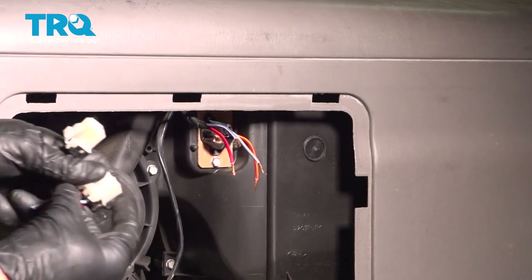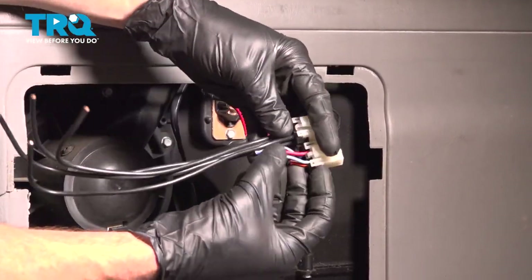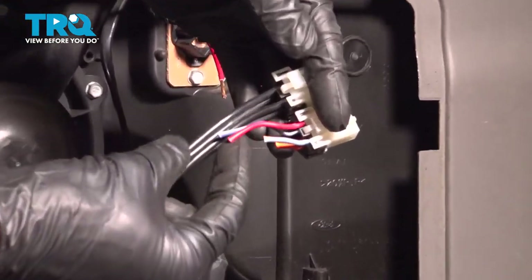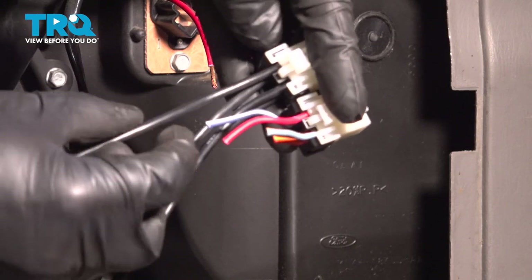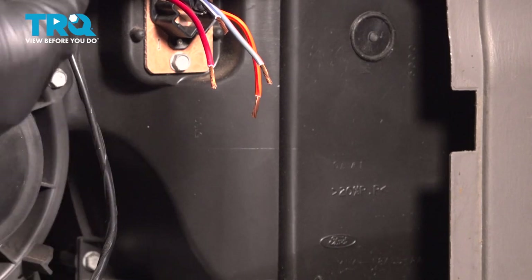Once you've completed all four wires, we're going to continue on back with the wire connector area. What we need to do here is make sure that we make the wires the same length as the areas that we had trimmed. Also, once you've done that, you need to make sure that you connect them into the proper wiring area. If you switch these wires around, it's not going to be able to function properly.